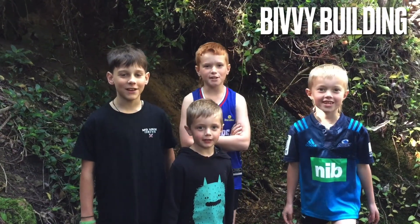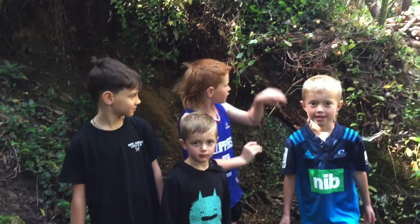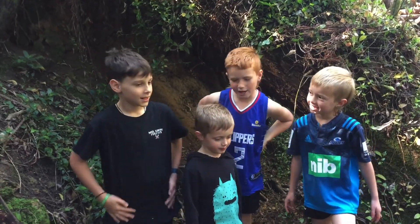What's up YouTube? Your best friend the Seaboys here. Today we're going to be making a bivouac with this tree. We've also got our friend Noah here for some help. Let's get into it!